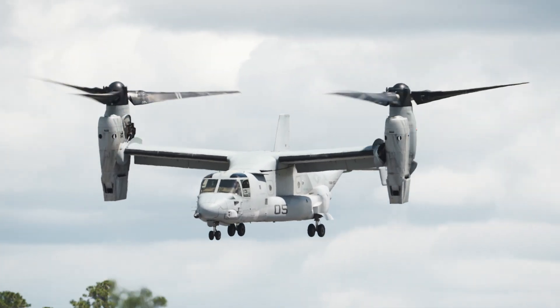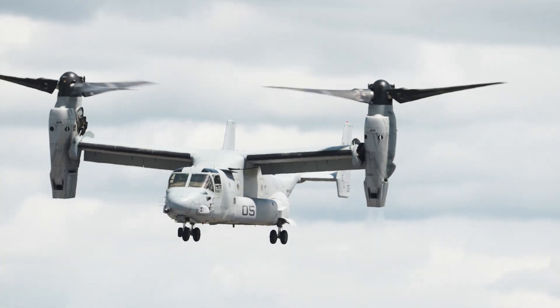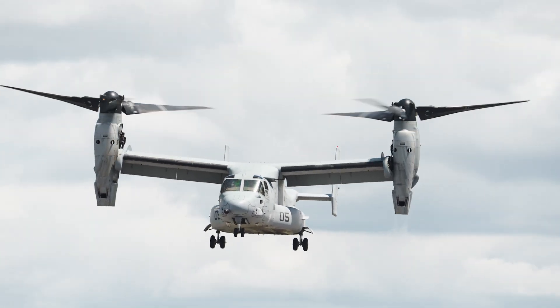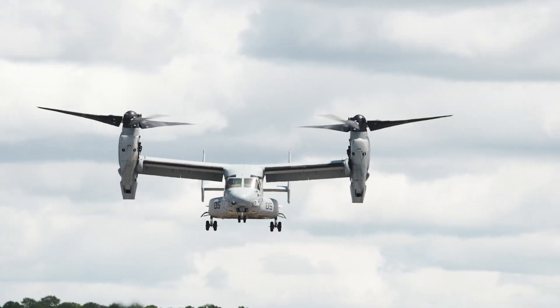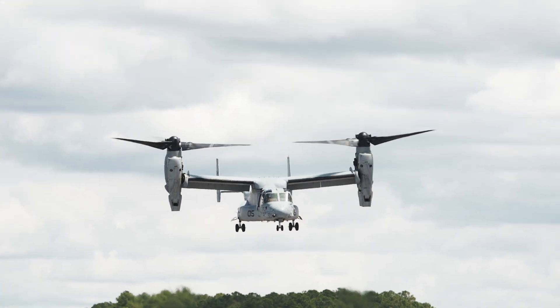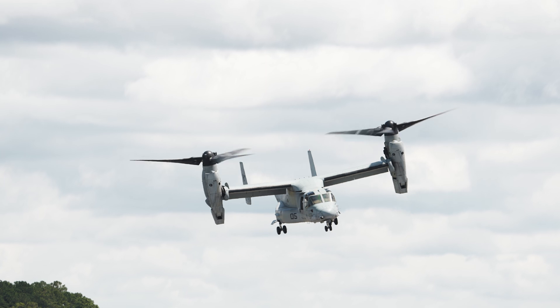What the Osprey can do — as it replaced the venerable CH-46 helicopter — is get into a combat zone, discharge its troops on the objective, or pick up troops very, very rapidly, and get out of dodge by turning into a full fixed-wing airplane by rotating the prop rotors forward.